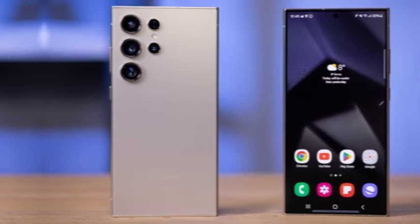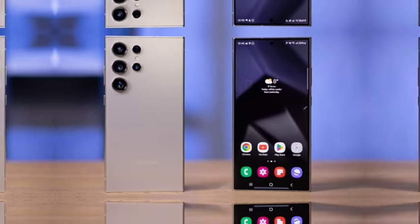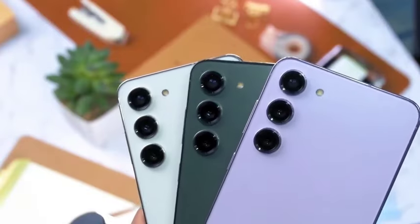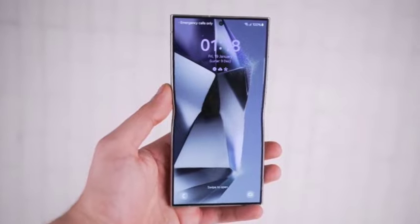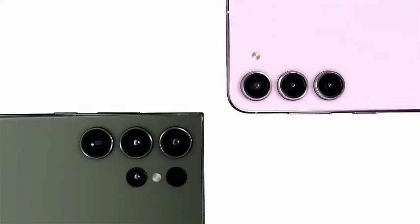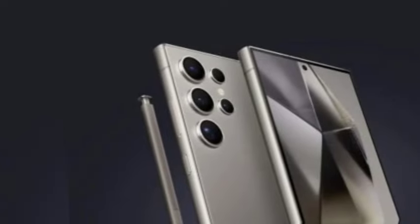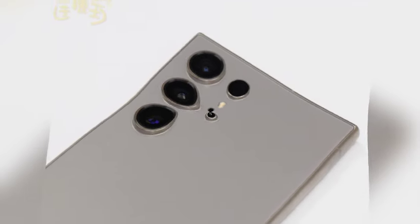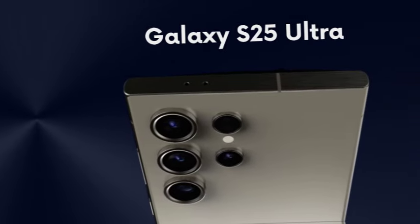Apple has recently unveiled the iPhone 16 Pro Max, boasting a substantial 6.9-inch display with impressively thinner bezels, surpassing the Galaxy S24 Ultra in both display size and bezel thinness. However, according to leaker Ice Universe, the upcoming Galaxy S25 Ultra is set to equal the iPhone's 6.9-inch diagonal while achieving even slimmer bezels — trimmed down by 0.2mm compared to the S24 Ultra. A render comparing the two devices aligns with previous leaks, and as competition intensifies, it will be fascinating to see how Samsung's flagship measures up against Apple's latest offering.